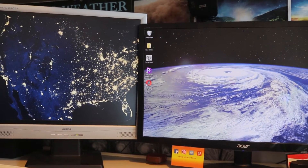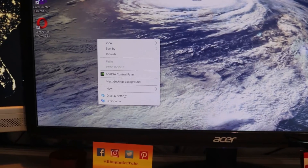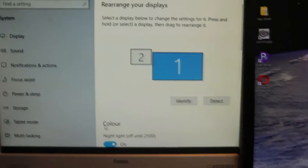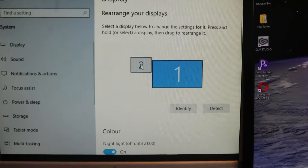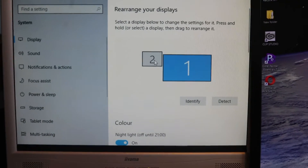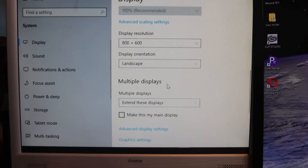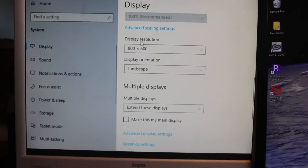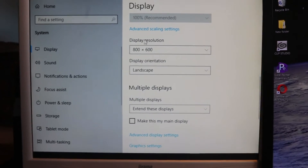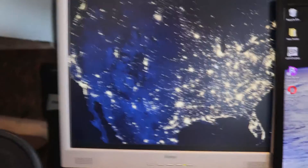As you can see, I've got two monitors and the left monitor's resolution has dropped to a very low setting. To understand the resolutions on your screen, right-click and go to Display Settings. In the Display Settings you can see monitor 2 is very small compared to monitor 1. First, select the monitor that has the problem, then go to Display Resolution — you can see here it's really low.